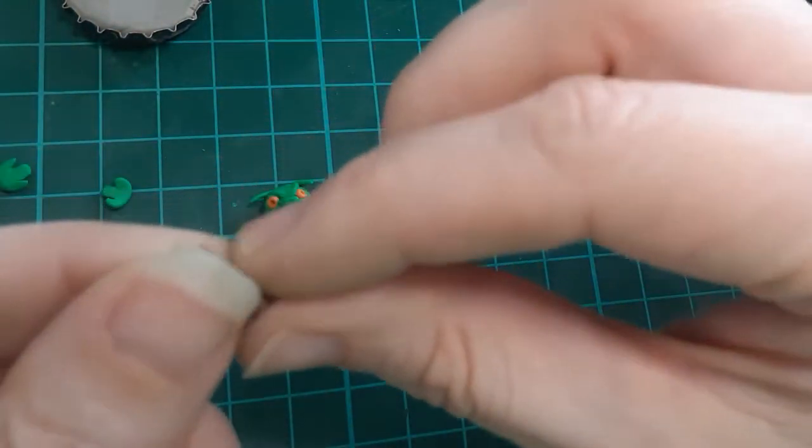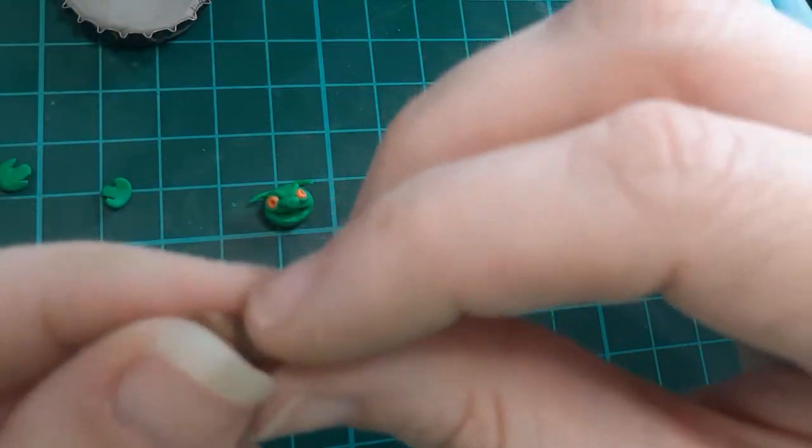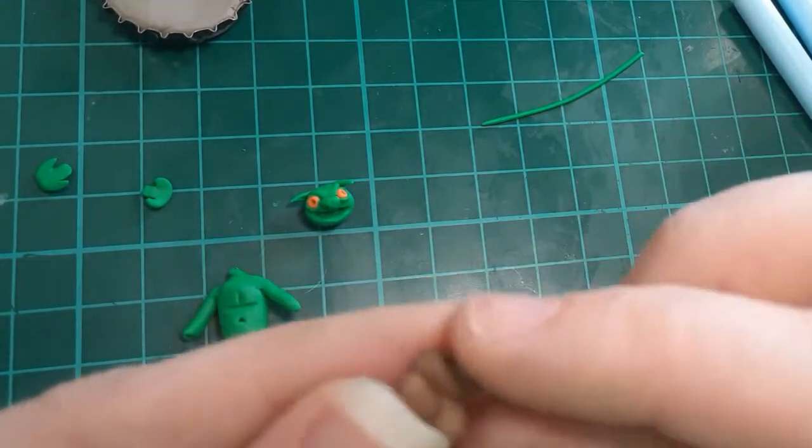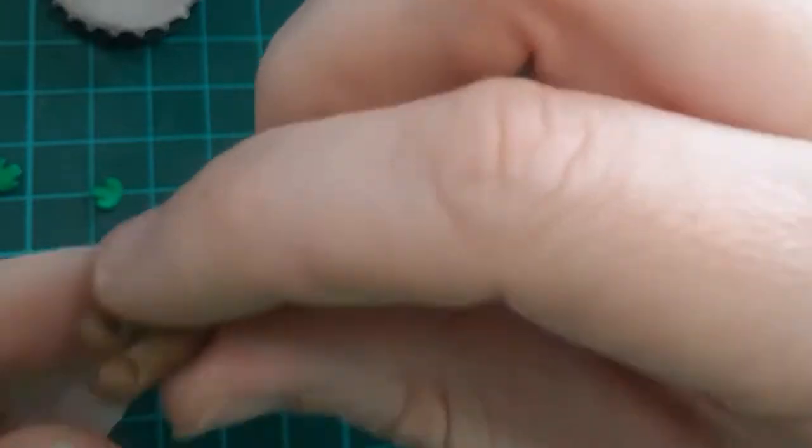These are actually the legs and feet, and the top of the pants is just a little thin sheet I roll with my fingers. Really basic — just press in some details. They're quite small, so you don't have to get crazy.